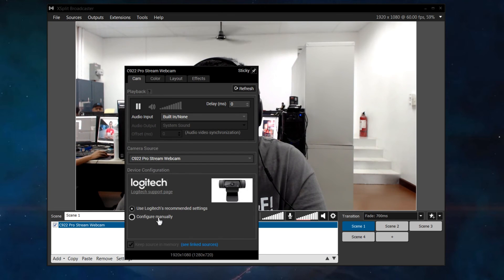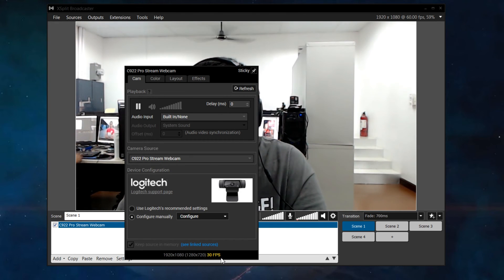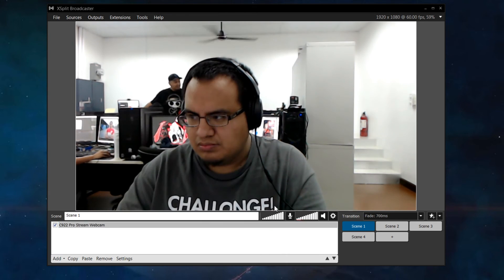Enabling 60fps is pretty simple in any broadcasting software, specifically XSplit. You just right-click on it in your source list, click on the video output, and it'll pop up a window that allows you to change your frame rate. Now, 60fps can only be done in MJPEG, so make sure that's your color space compression selected when you switch it.